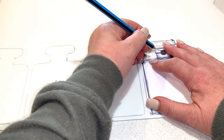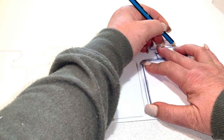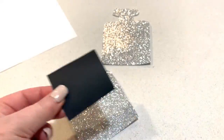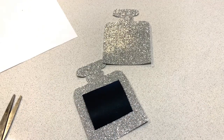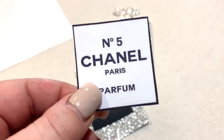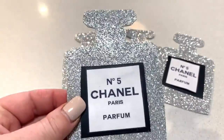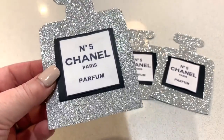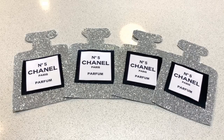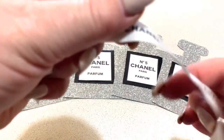Once I had all four perfume bottles traced, I then cut them out. I then took some black cardboard and cut out a single square to place in the center of each perfume bottle. I then printed out a smaller Chanel label from Google, cut that out and placed it into the center of the black square. I hot glued everything in place and added some pretty Chanel ribbon from eBay, tied in a shoestring bow, hot glued to the neck of each perfume bottle.